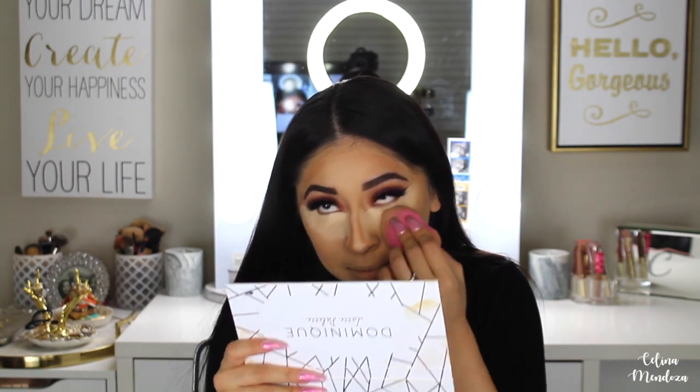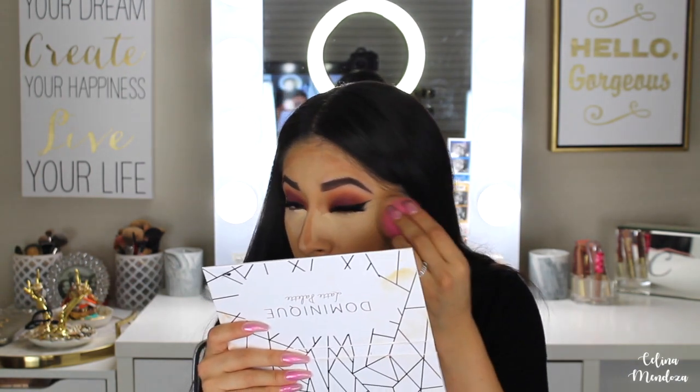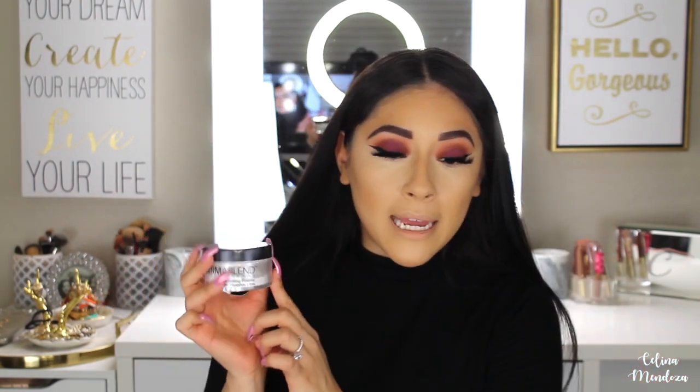This is basically a dupe for the Chanel cream contour that's like $60-$70, but this is about $8 — totally worth every single penny. I'm putting this on my cheekbones, the bridge of my nose, and my jawline. I love cream contouring — I'm surprised I don't do it more often. I tend to use it when I'm drier rather than oily. By the way, the amount of love I received on my engagement video — I cried three times reading your comments. You guys are the sweetest souls. I'm grabbing my Dermablend Loose Translucent Setting Powder.